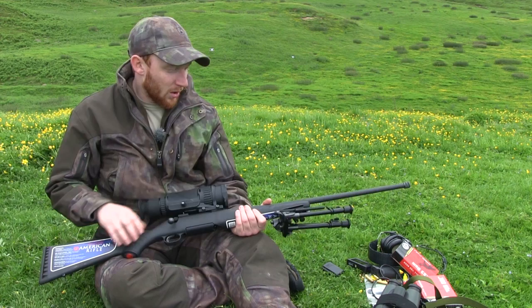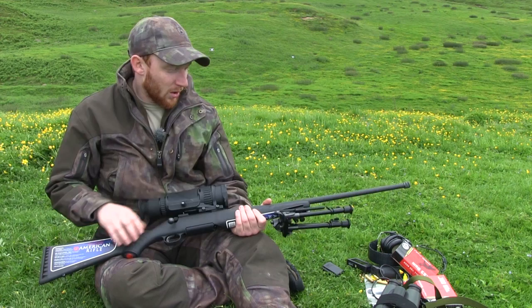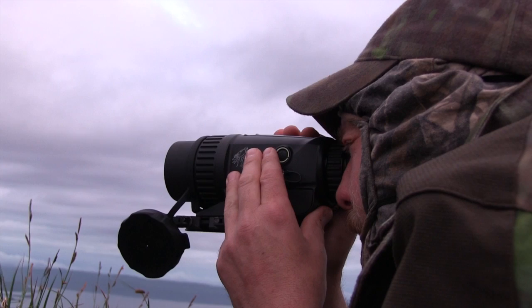Putting it through its paces up in Skye, some of the most rugged terrain around, we've been with Scott McKenzie trying to get into a couple of foxes to see what this unit is all about and use it in exactly the kind of scenario that it's designed for.